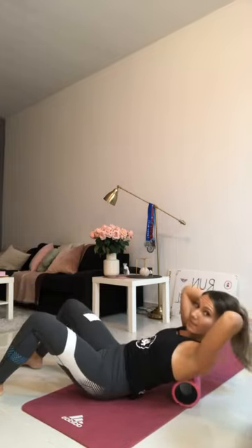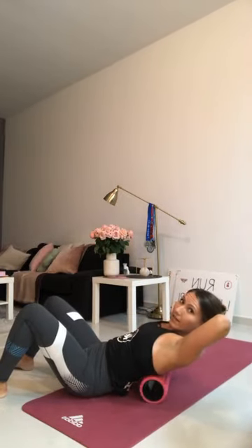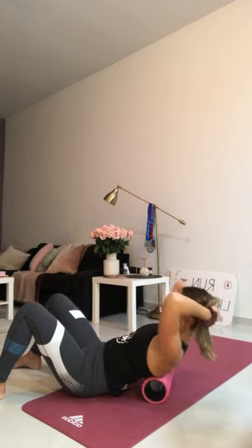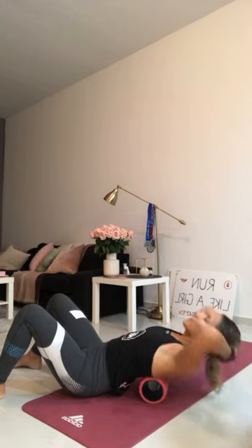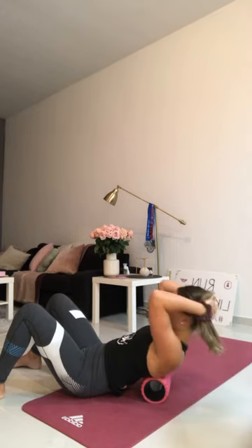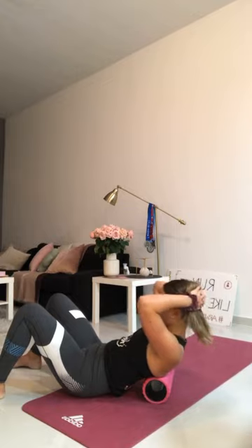Roll to your mid-back. Put your bum down, hands come behind your head. Girls, if you have your bra strap, put the roller under there. Guys, it's the mid-upper back underneath your shoulder blades. Tuck in, breathe out, lean backwards. Keep your bum on the floor, open up your chest, breathe in. Tilt your chin to your chest, breathe out. Once more — in, and breathe out. Good. Lift up. Arms come back down, use your core to lift yourself up.